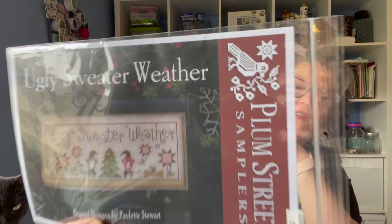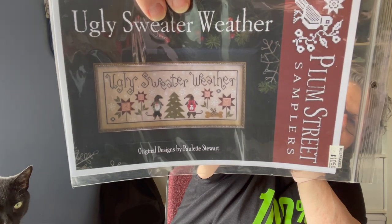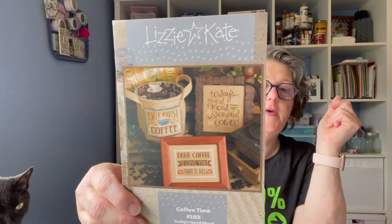When I went down to Keepsakes, I purchased this Plum Street Sampler pattern — it's a dogs design. I love it for Christmas stitching. Just different patterns I've picked up. This is Lizzie Kate, it's coffee themed — obviously a freebie. I think I got this one at the retreat; it was on the giveaway table.